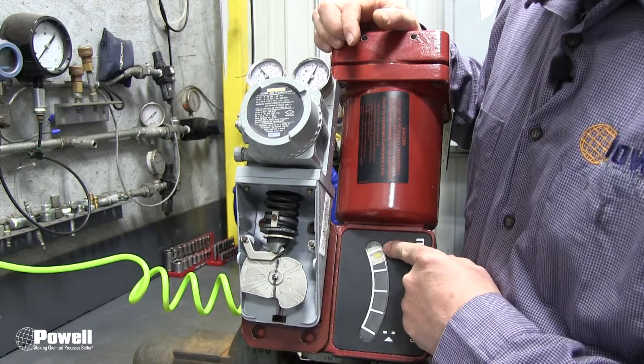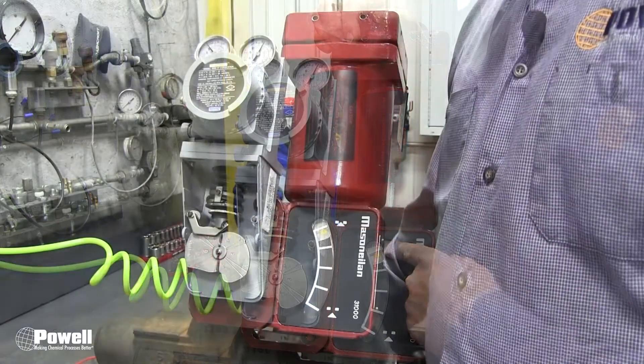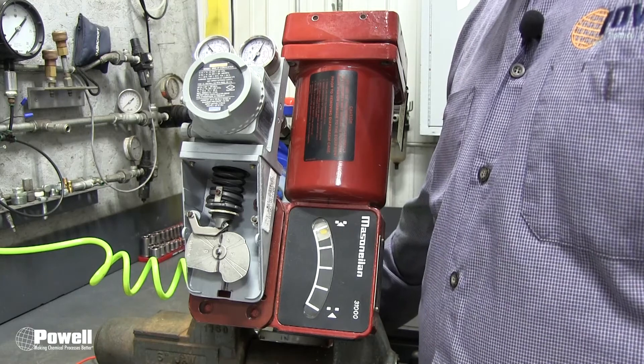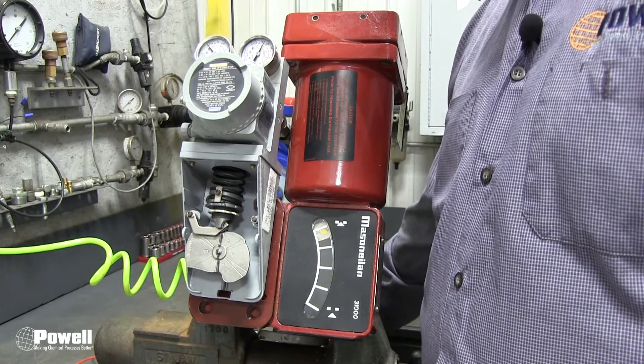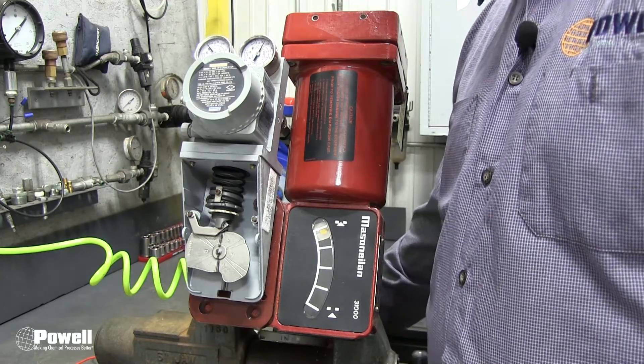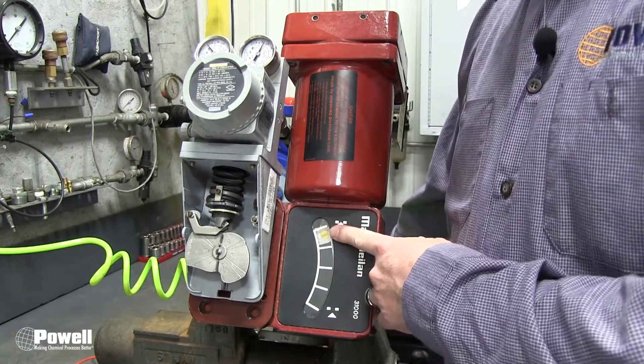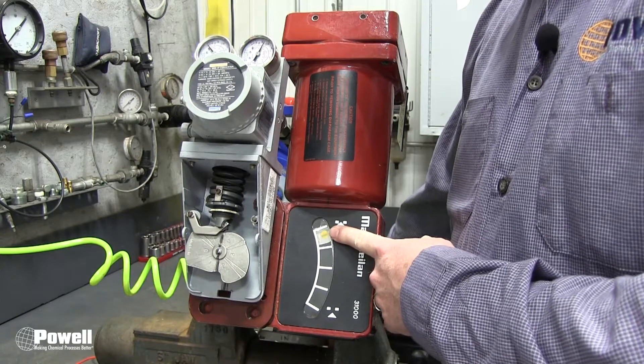Our next step is to set the controller output to 5% and look at the position indicator to see if the valve is starting to open. I will now adjust that setpoint — you will see the indicator moved approximately 5% of the zero to one hundred percent scale.